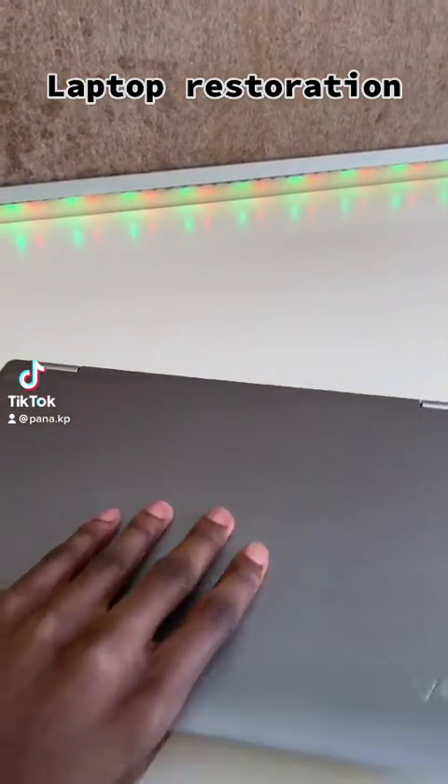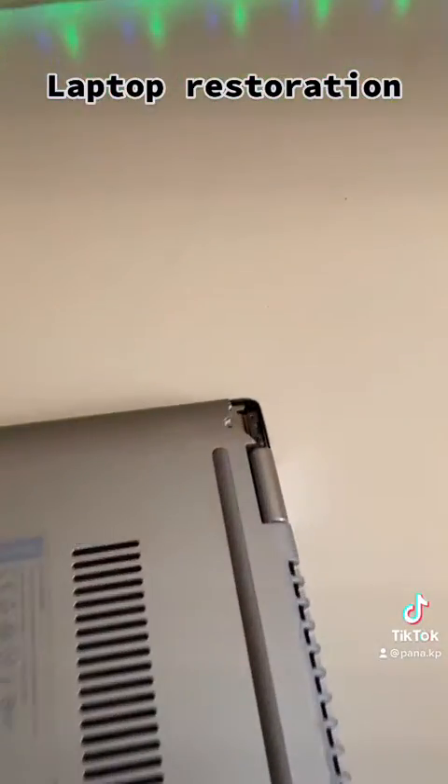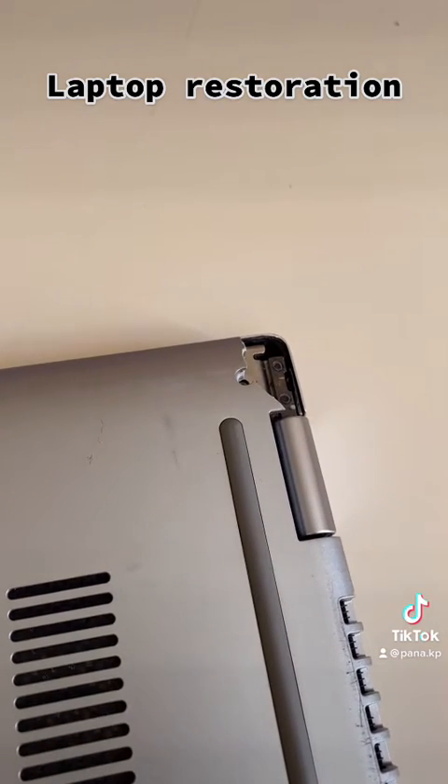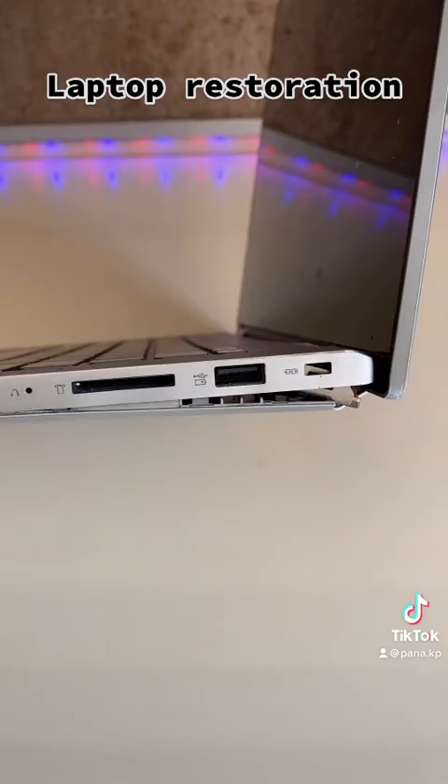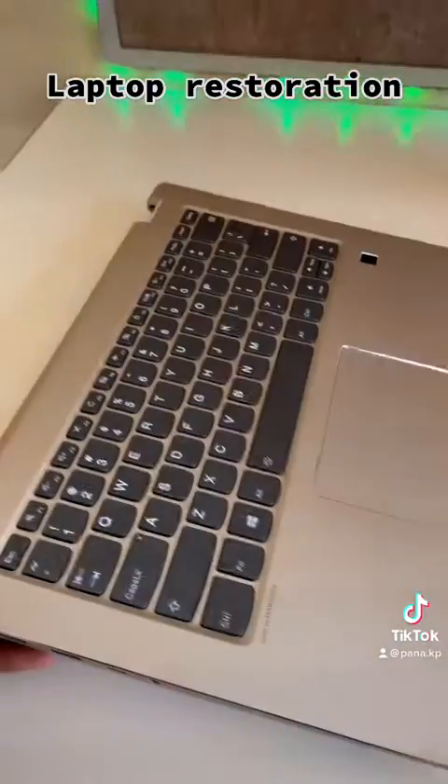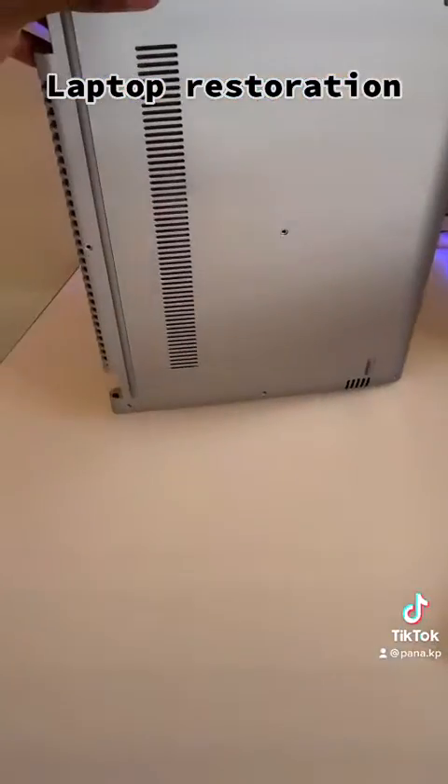We've got a computer, and this is what happened — when you open it up, look what happens. So let's fix it. We're going to be putting new covers on it.